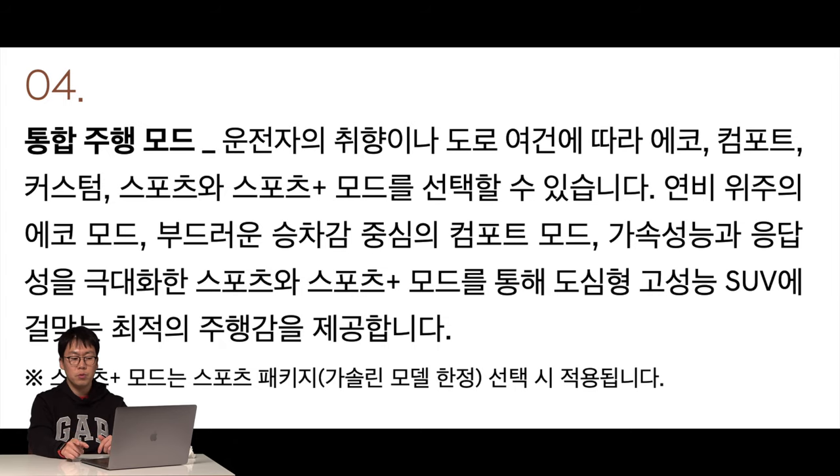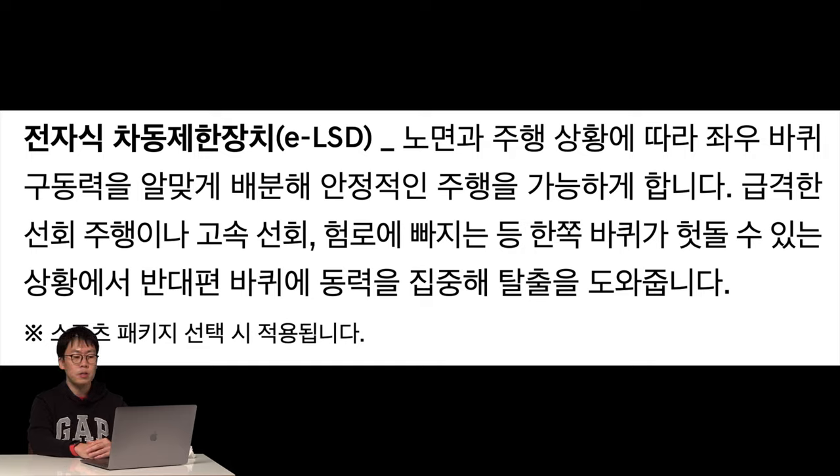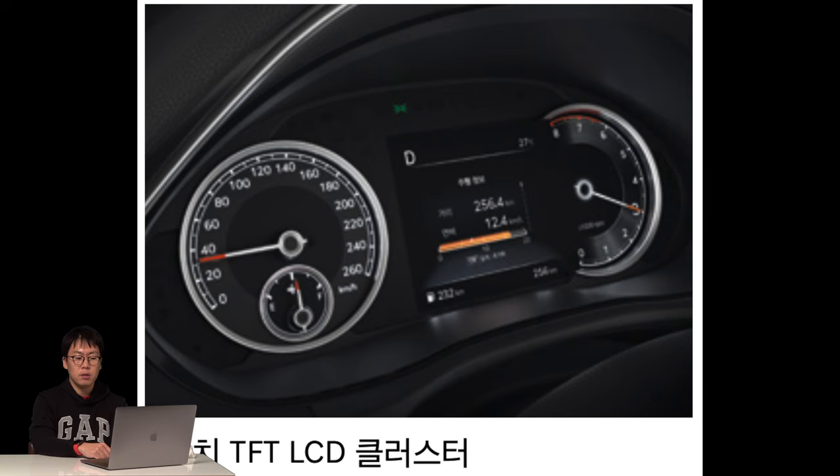The sports package mode is only for gasoline, not diesel. When you choose the sports package design, an electronic limited-slip differential is automatically adopted. The basic 8-inch TFT LCD cluster is also nice — when you use the blinker, the full digital cluster has the speedometer show the left rear view and the tachometer show the right rear view. But the 8-inch TFT LCD cluster has just one display, so it shows both rear views on one screen.